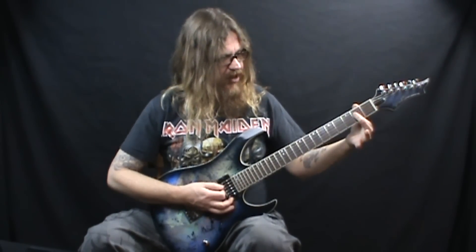It's the open 6th or 5th string, and then you're barring across the 2nd fret of the 4th and 3rd string — just like a standard open position A chord. You hit that 3 times and then follow that with the 4th fret of the 6th string to the 2nd fret and then to an E5, which looks like an E minor. Then you play that E5 3 more times and follow that with the 4th fret of the 6th string again.